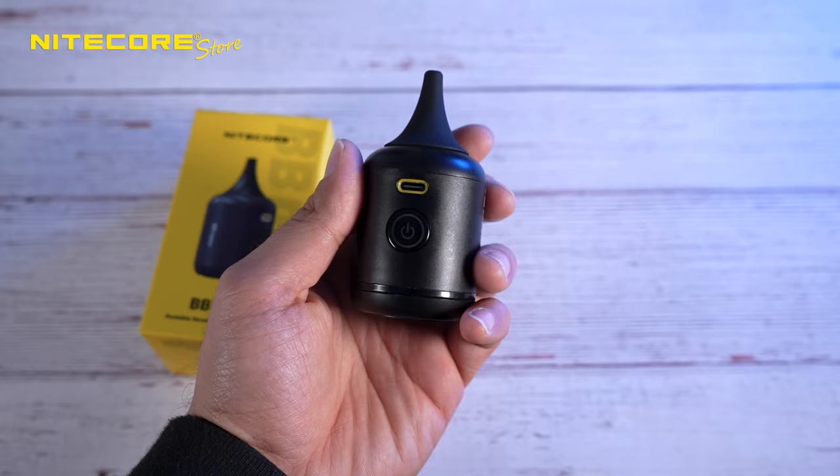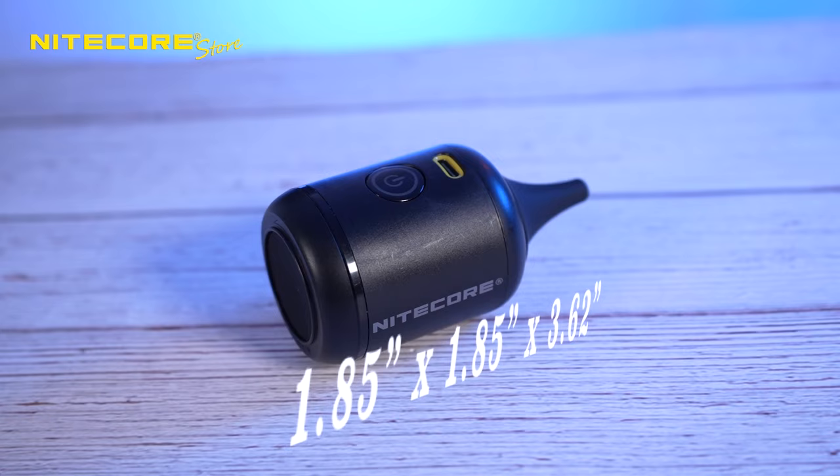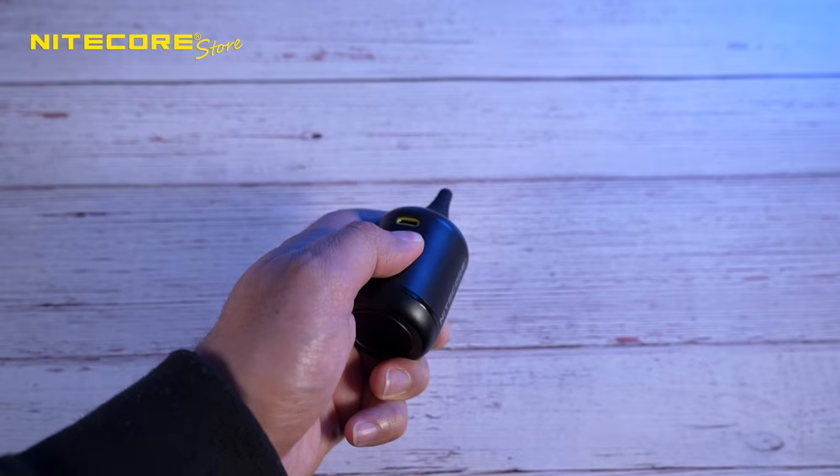Standing out as a compact solution amongst professionals looking for electronic air blowers, the BB Nano is 1.85 inches by 1.85 inches by 3.62 inches. It is one-hand operable, easy to use with one finger, and only weighs 3.49 ounces.